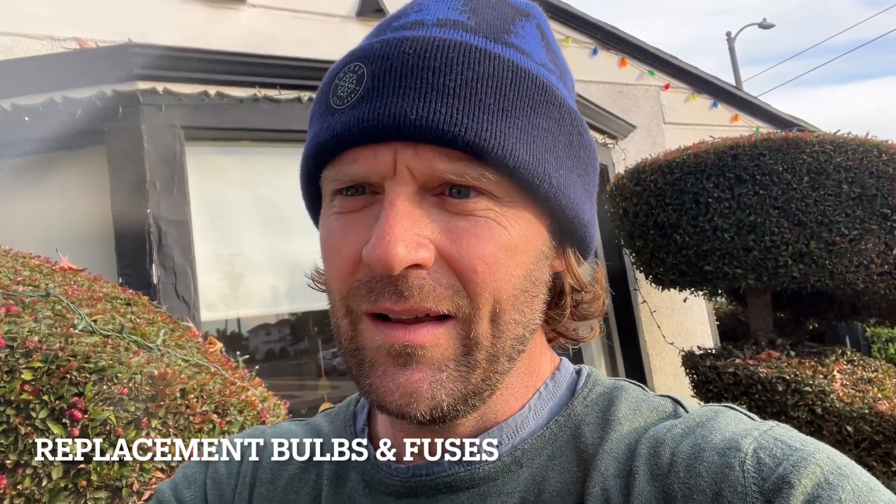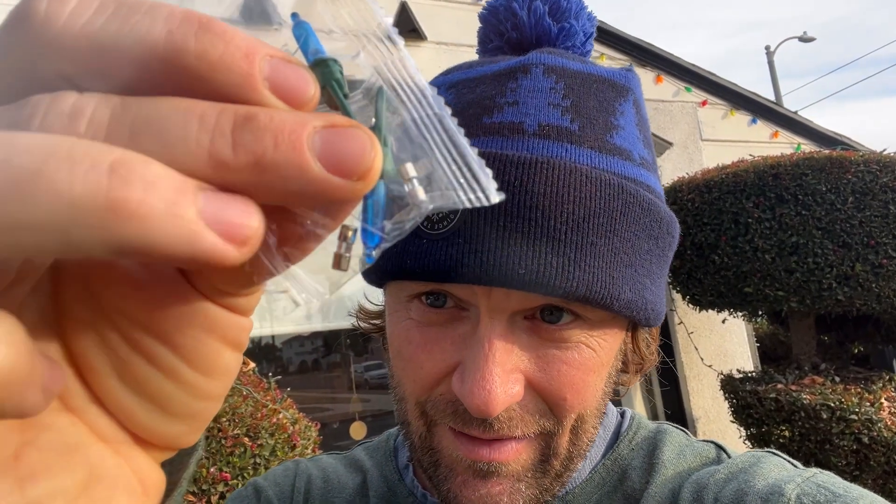When you buy these Christmas lights, usually they come with a little package and inside the package there's a little fuse — these little things right here. Those are fuses. So before you go and just take all the lights down and put some new lights up, change the fuse.